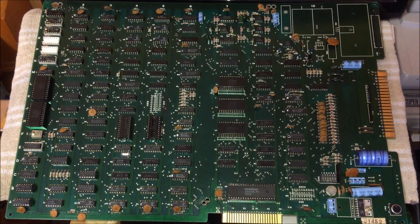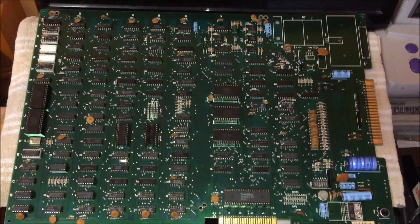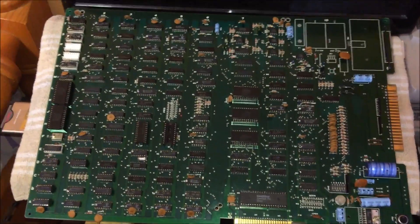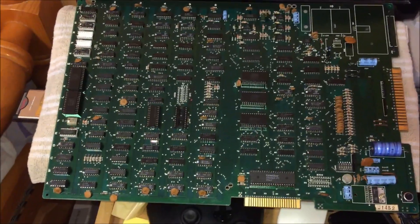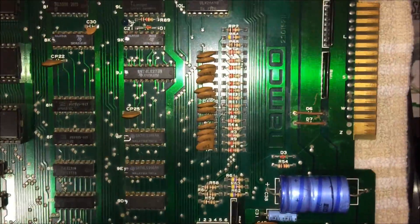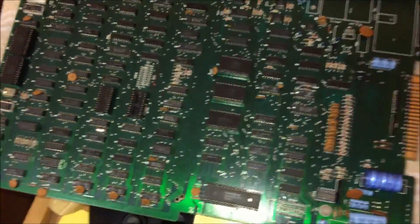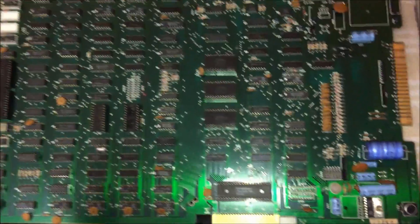Hi guys, another day, another board and another repair. I'm getting quite good at this — well, I'm enjoying it, that's the main thing. I had a visit from Victor Marland who dropped by and brought some cool Naomi bits, and also dropped off two Galaxian boards: a Namco Galaxian and a Midway Galaxian. Today we're not talking about the Midway one — we're going to be talking about the Namco one, as both need repair but I've only just started working on the Namco one.